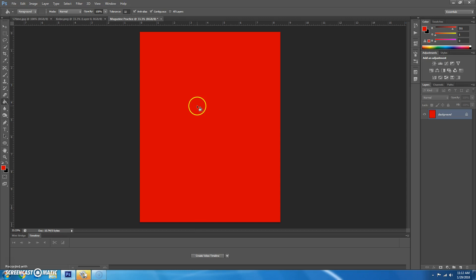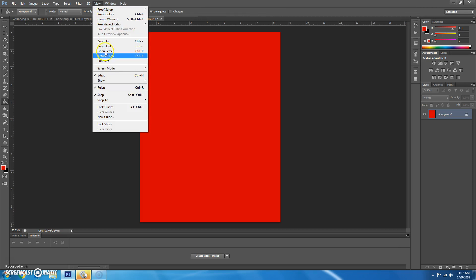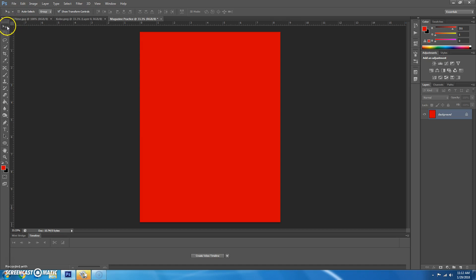Now we're going to set up some guides. You can only use the guides if you have your rulers showing. If you don't have a ruler showing, go to View and put a check mark beside Rulers. To get your guides, click on the move tool, then click on the ruler and drag it over. Let's say we want a border of half an inch — drag over until the X value is as close to 0.5 as you can get it.